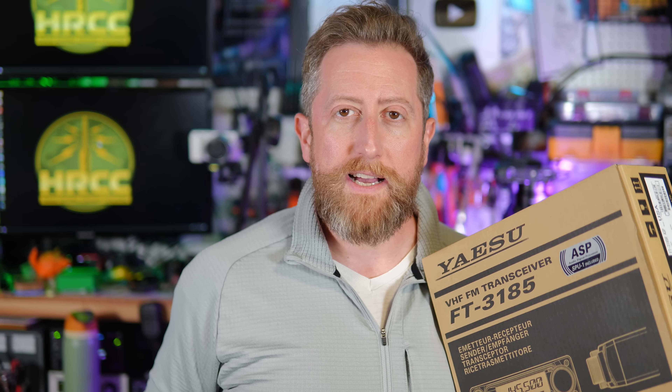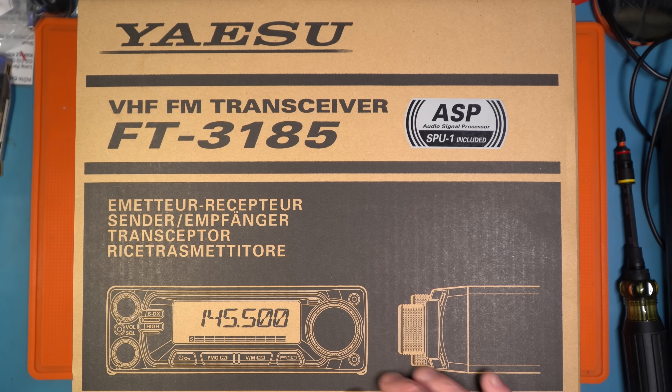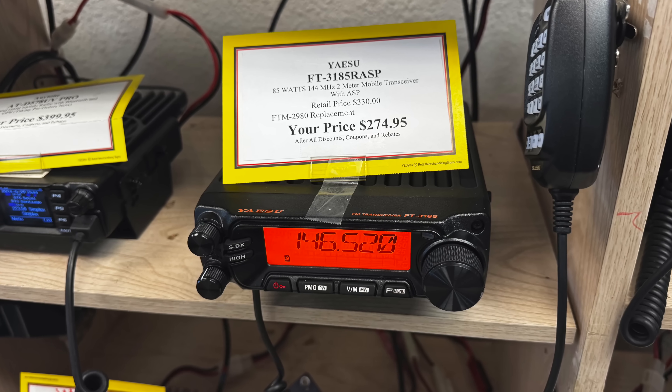We'll listen to it, but I'm not going to hold on to this very long because this does actually belong to somebody else. We'll do a power test of course, and maybe we'll catch some people on the air to test out that ASP. I didn't have much time to play with the radios when I was at Ham Radio Outlet where I picked this one up.